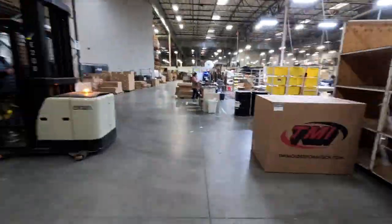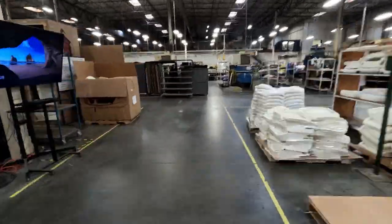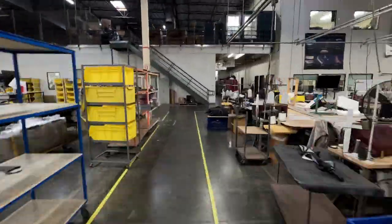I was invited over by the guys at TMI. They wanted to give me a sneak peek on their brand new product, and I'm actually looking forward to installing a set of these on my truck. So let's go ahead and see what these guys are up to.